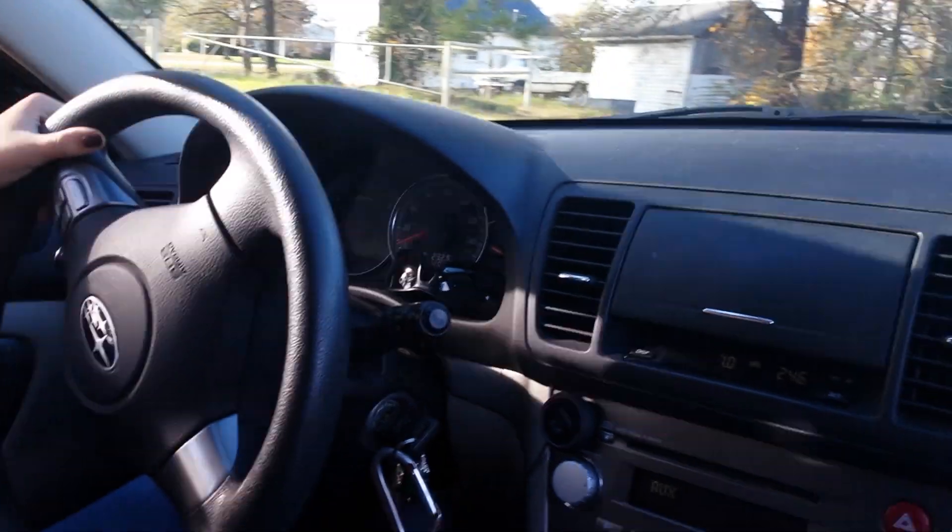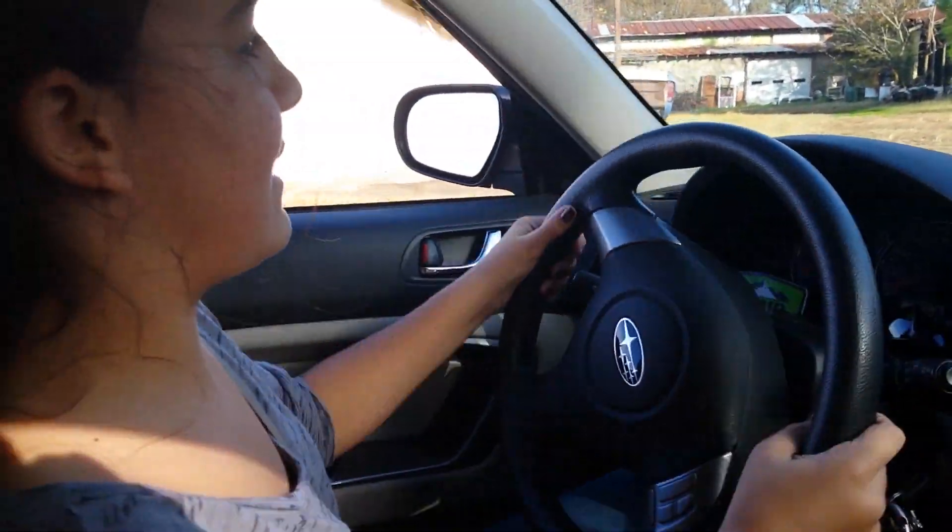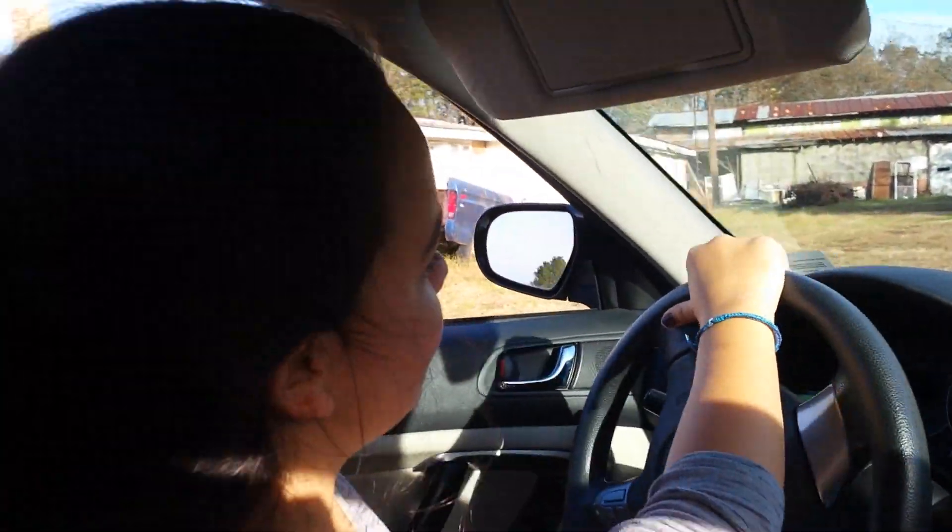That was nice and smooth. Lock it, lock it, release it. Press the clutch down, release it to come back to you. Press the clutch down, release it to come back to you. Press the gas. Turn, turn.